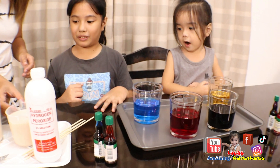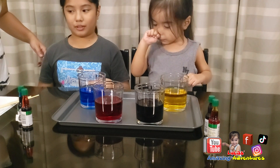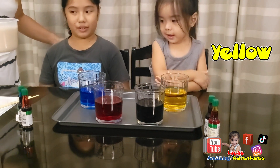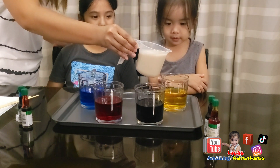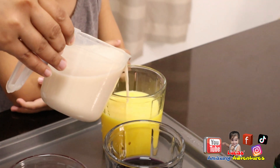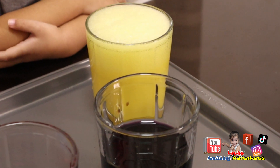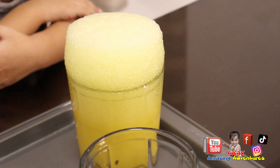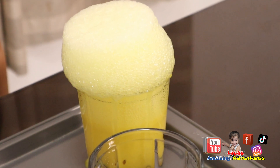Which one are we going to put first? That one. What color do you want first? Blue. Yellow. Okay, let's look at the yellow, see what it does. Slowly. Cool. Look at that — a bubble! It's bubbles. It's getting foamy. Look at that.